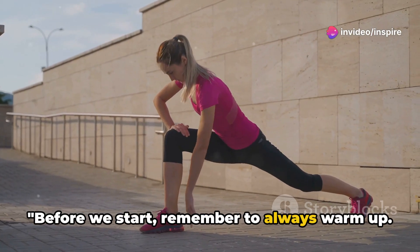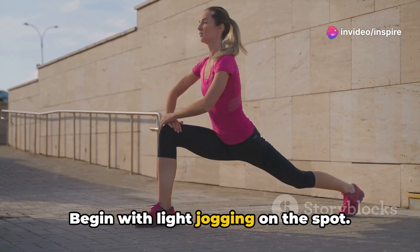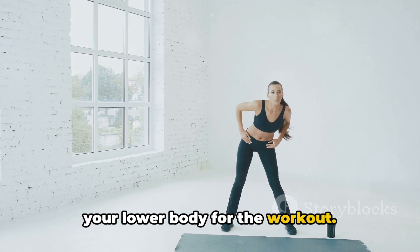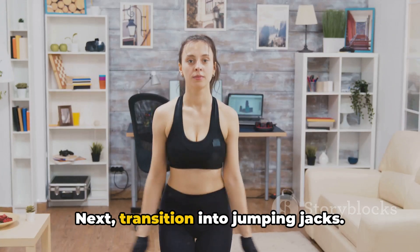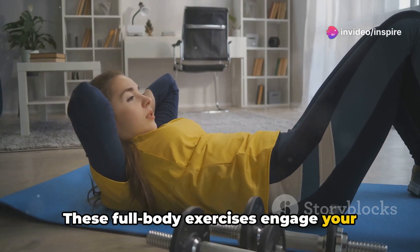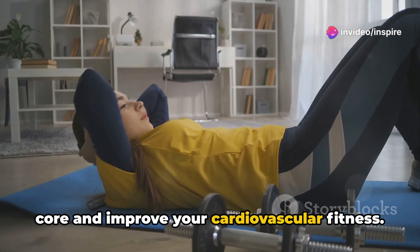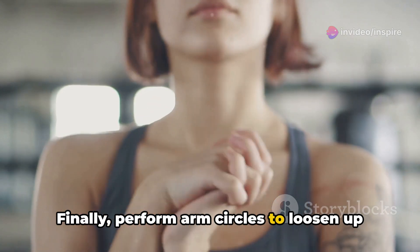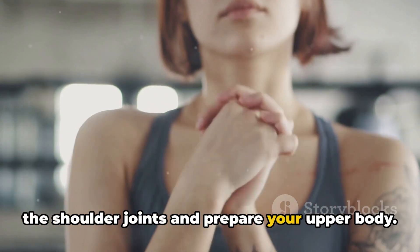Before we start, remember to always warm up. Begin with light jogging on the spot — this gets your heart rate up and preps your lower body for the workout. Next, transition into jumping jacks. These full-body exercises engage your core and improve your cardiovascular fitness. Finally, perform arm circles to loosen up the shoulder joints and prepare your upper body.